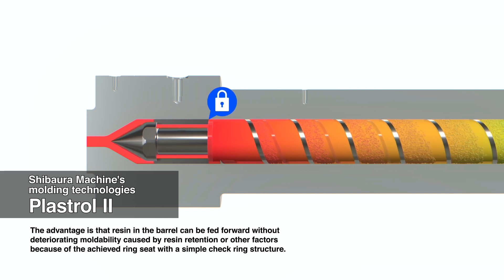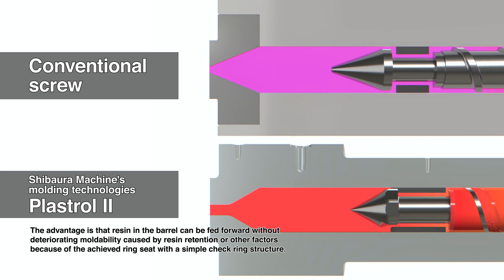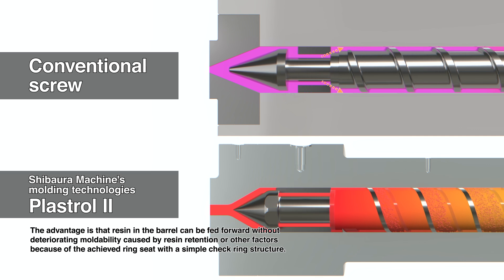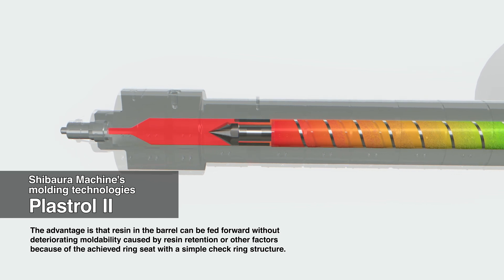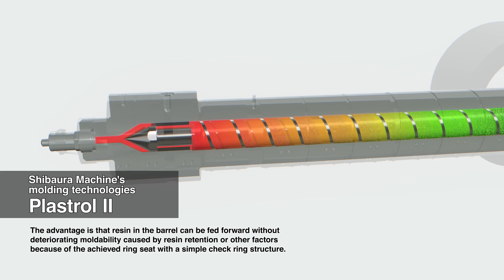Also, the check ring closes to prevent backflow of resin, enabling low-speed filling from the first injection speed. In this way, Plastrol II can contribute to solving conventional problems in optical applications and hot-runner moulding by enabling low-speed filling from the first injection speed, without deteriorating mouldability caused by resin retention and other factors.